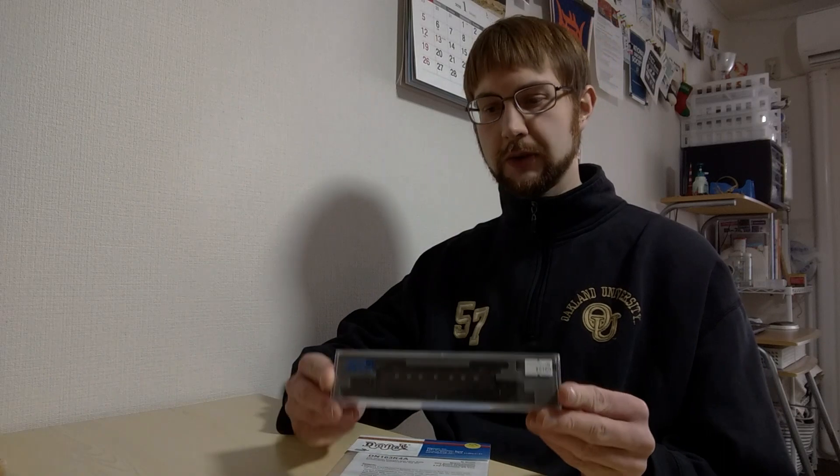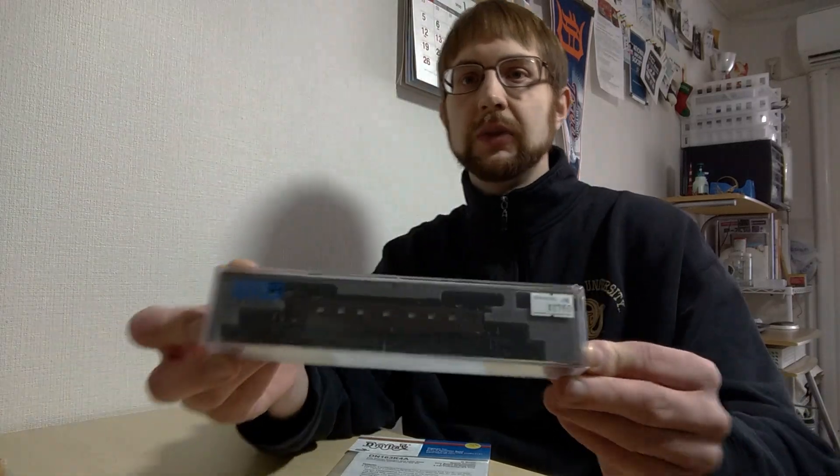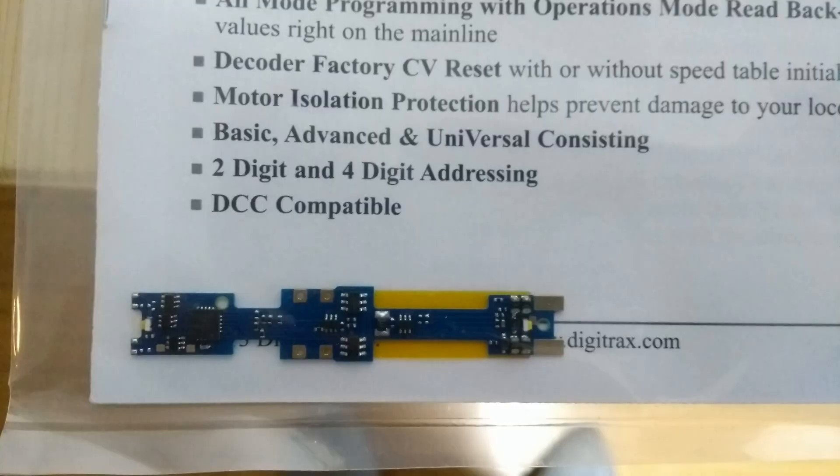I have this locomotive here — this is an EF57, an early electric locomotive used in the 1930s — and I'm going to be installing a Digitrax drop-in decoder into it. This is about as easy as it gets in N-Scale. I've actually never seen an 8-pin plug-in decoder in N-Scale, so usually these decoders where you just swap out the light board, that's about the easiest it gets.